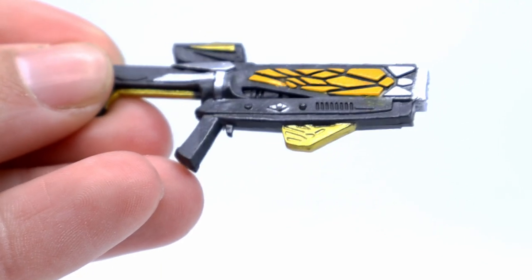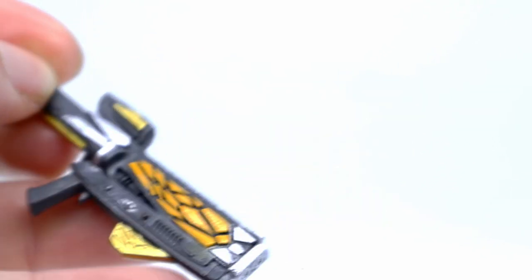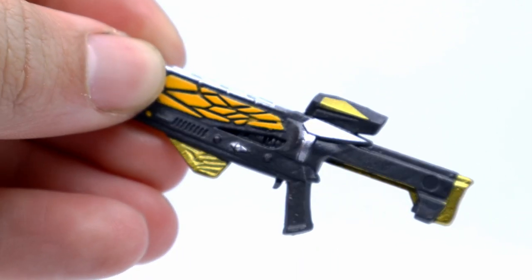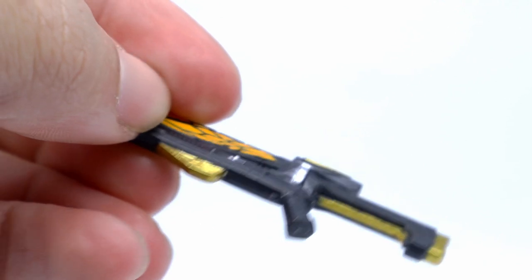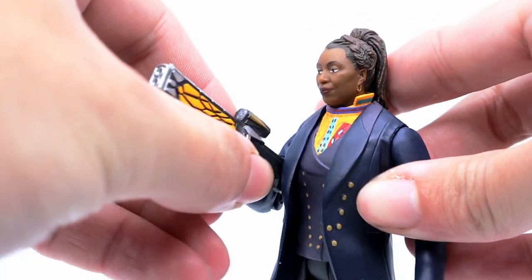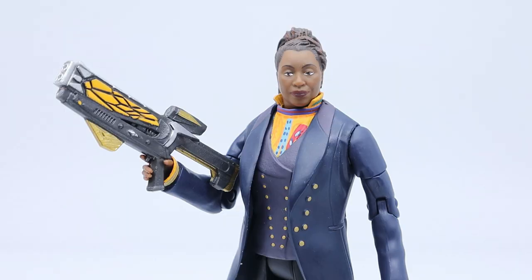For accessories, the Doctor comes with an iconic blaster, which is very detailed with all the different paint decors. The base colour is a dull grey, with sections of the gun in gold and silver, and orange bits going down the side of the blaster. It does fit into the Doctor's hand when angled at the right position, although it sits rather loosely, which is a bit of an issue, but it is still cool nonetheless.